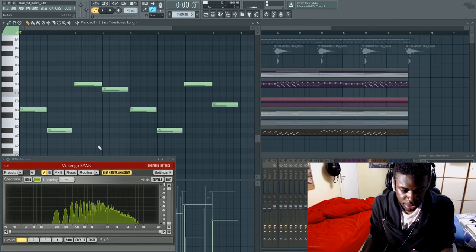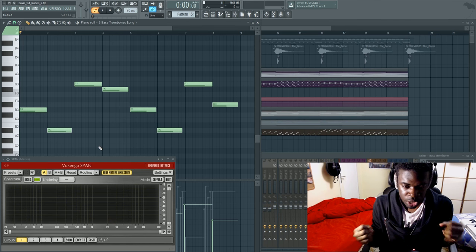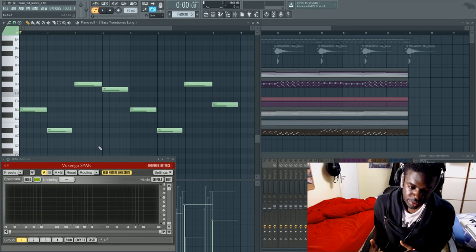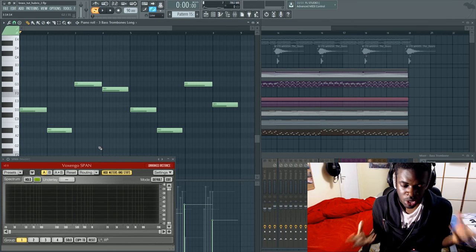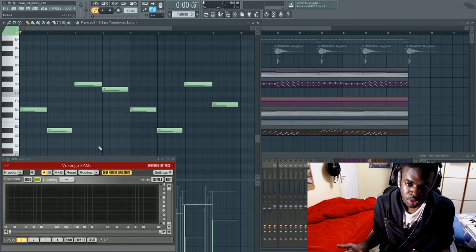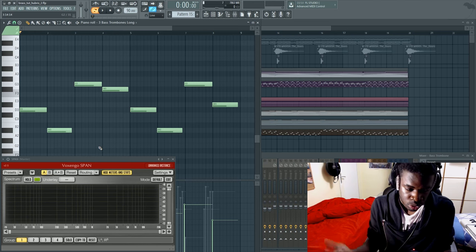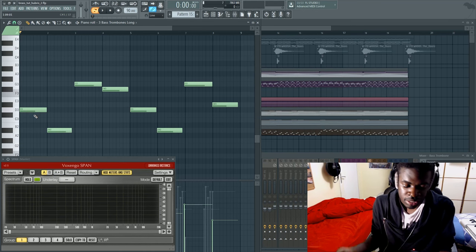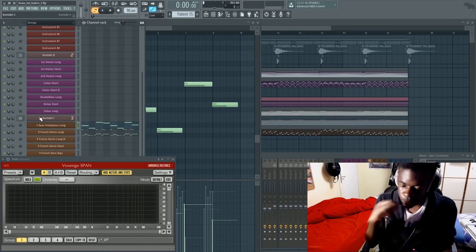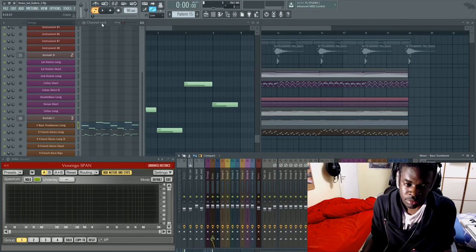As you can see, the frequency spectrum of the bass trombone is much more complete and cluttered. This is why the bass trombone is not always the best pick when you have to write a melody — I usually don't write melodies on bass trombones. But for playing chord progression root notes, it's the best, because it clutters your mix in a way that gives the body the French horn needs. Let's check out the bass trombone and French horn together.